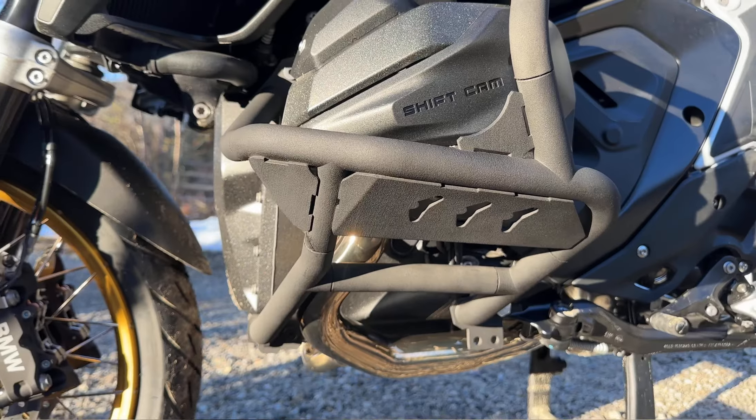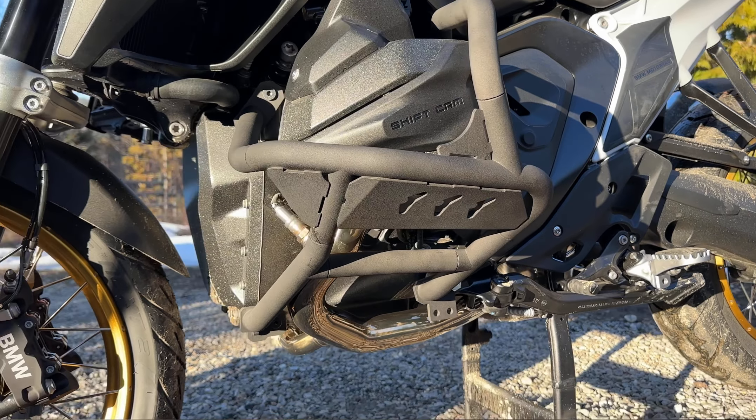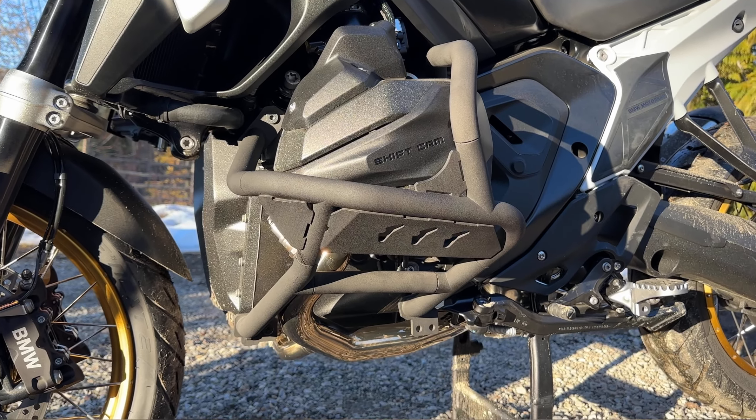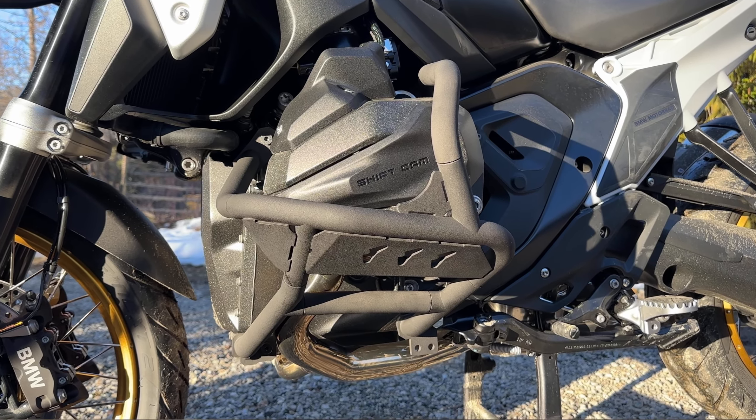Just FYI, these crash bars are only plastic — they are 3D printed for fitment purposes, just to give you an idea of how they're going to look. In terms of specs, like I said, it's the same as with the previous generation crash bars.